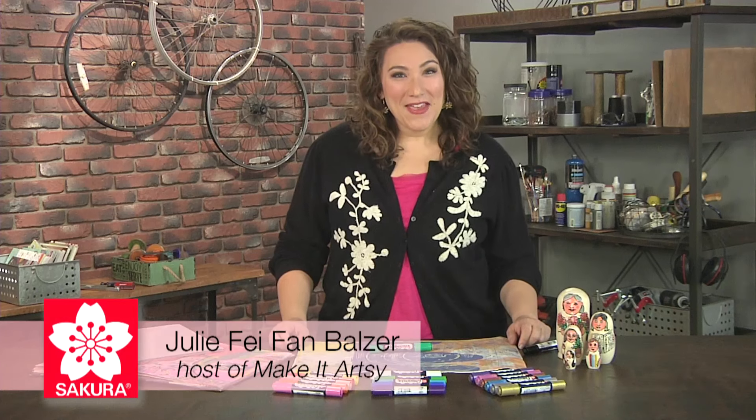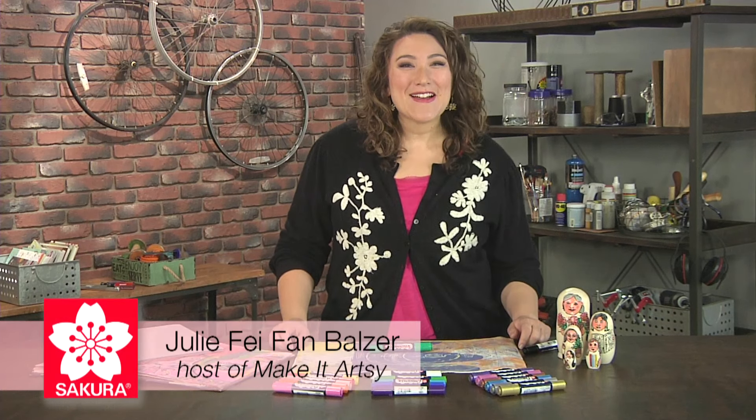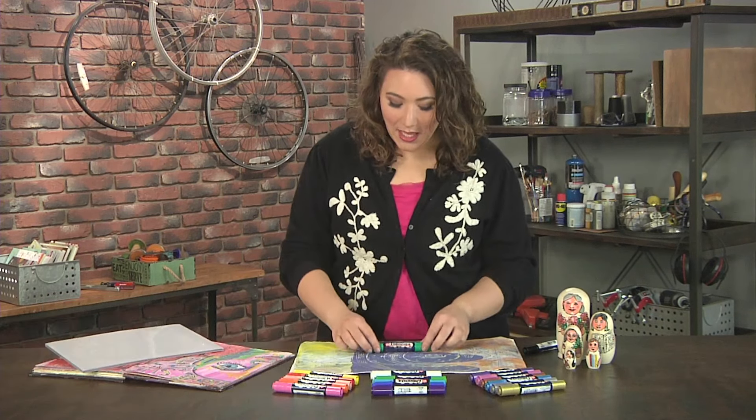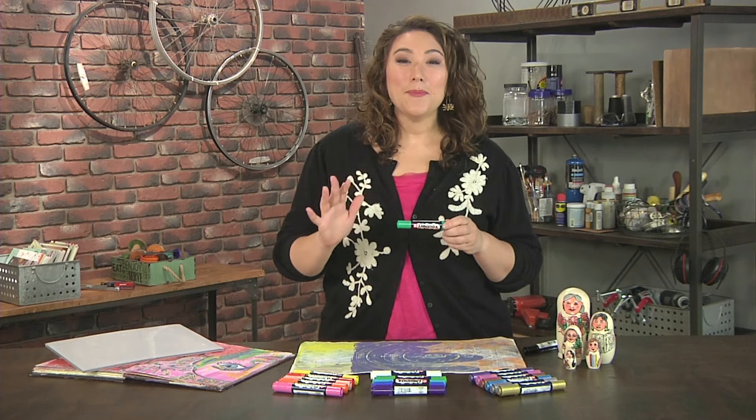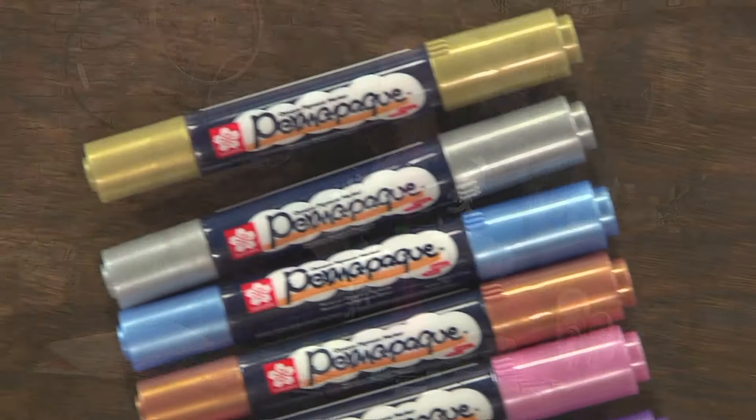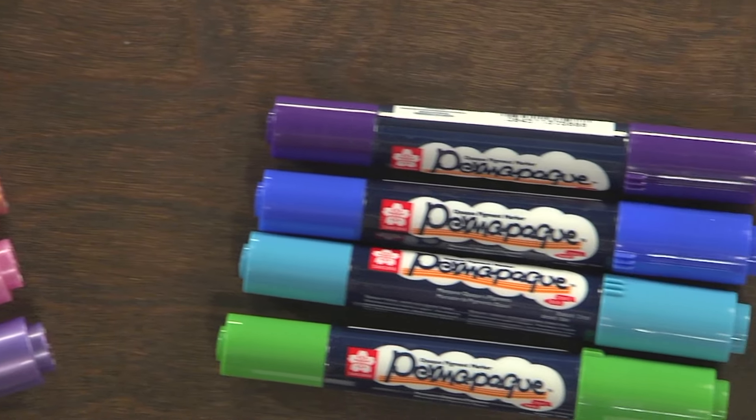Hey there, my name is Julie Faithann Balzer and I'm the host of Make It Artsy TV. I love the Sakura Permapake — it is one of my all-time favorite markers. I love it because it's an opaque paint marker. It doesn't smell, you don't have to shake it, it's great to travel with.